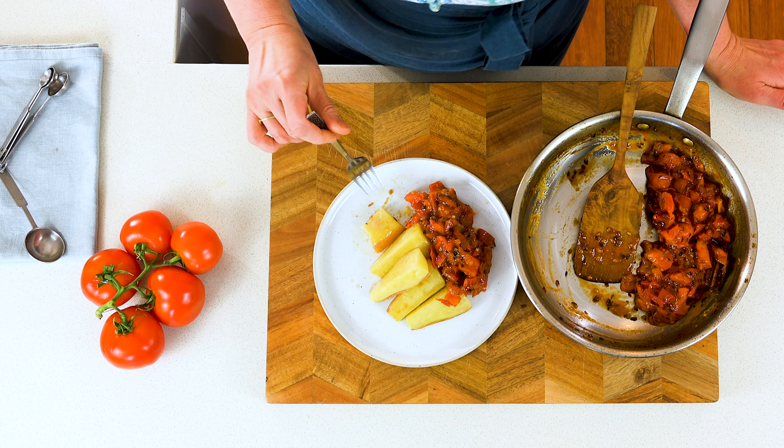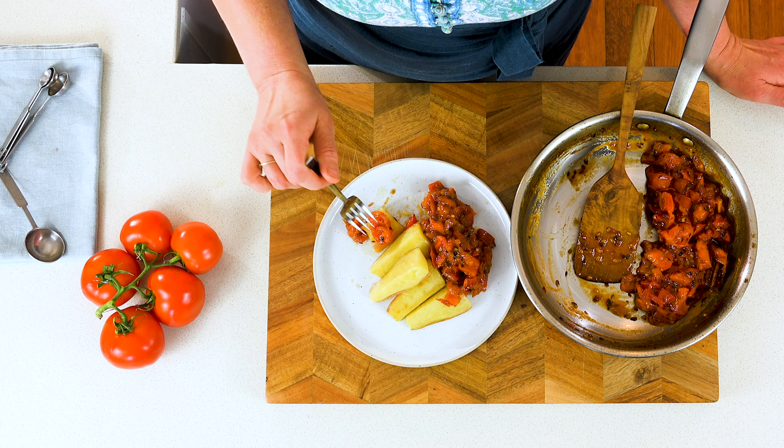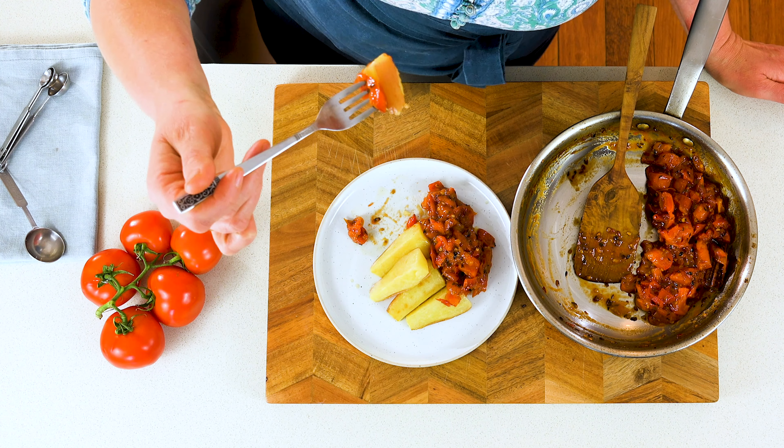Let's try our tomato chutney. I've got some plain fried potato, which is a perfect pairing for a spicy chutney like this. Mmm. It's so classic. Fragrant and tangy — this is tomato chutney at its best.